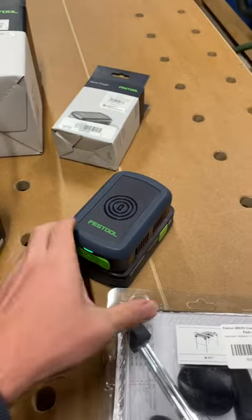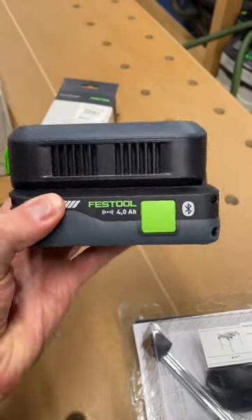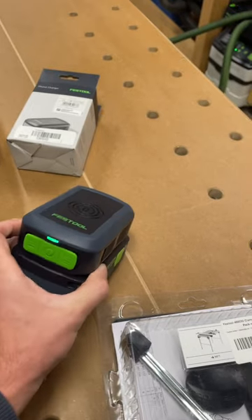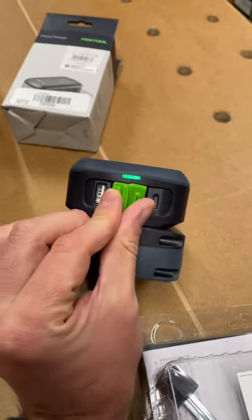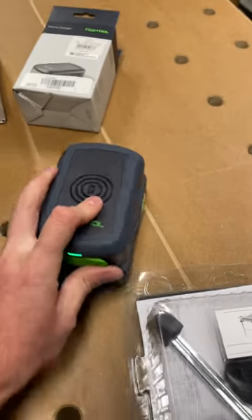The Sysrock can also either be plugged in or accept any of the 18-volt battery packs. Speaking of 18-volt battery packs, we have the phone charger — this just mounts to the top, can wirelessly charge compatible phones, and has Type-A and Type-C inputs for corded charging.